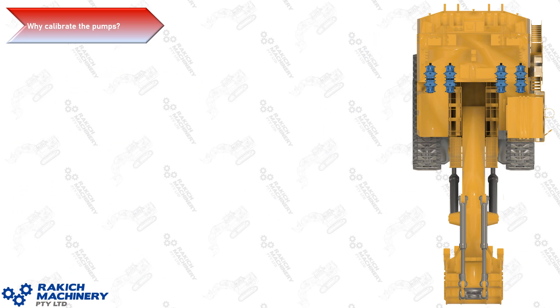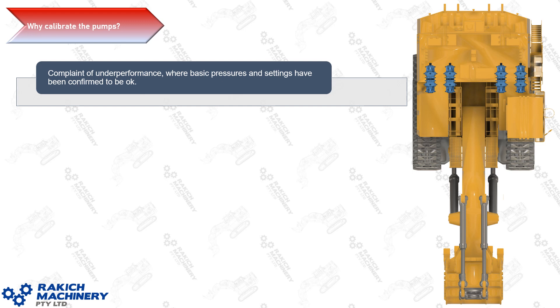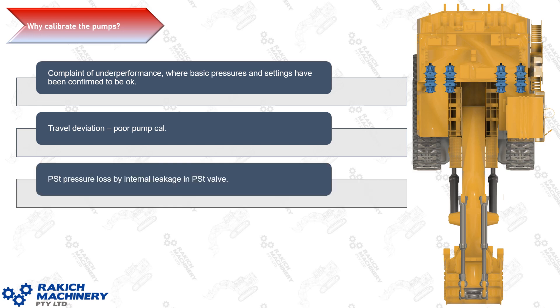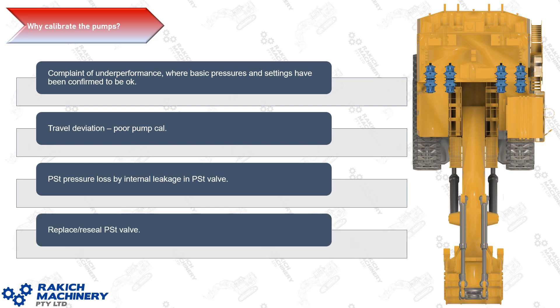Why would you need to calibrate the pumps on the machine? The first reason is if you receive a complaint from the operator of underperformance where your basic pressures and settings have all been confirmed to be okay. Second, travel deviation — if the machine doesn't walk in a straight line, almost always this is caused by poor pump calibration with these pumps. Third, PST pressure loss from internal leakage in the PST valve on the pump, which would cause you to replace the PST valve, and removing and installing it affects the adjustment. Also resealing — if you reseal the valve you're also taking it out of adjustment.